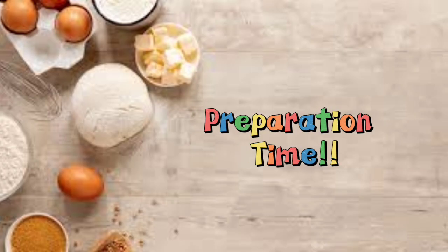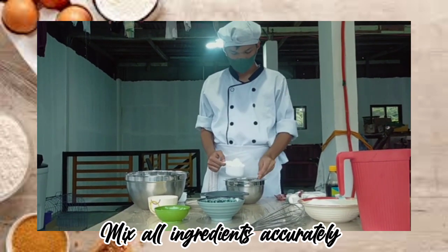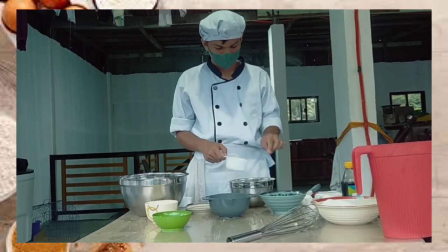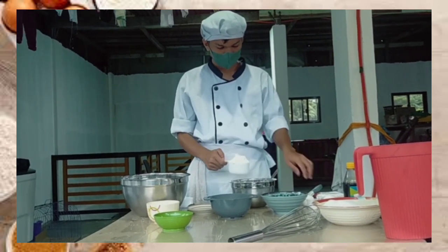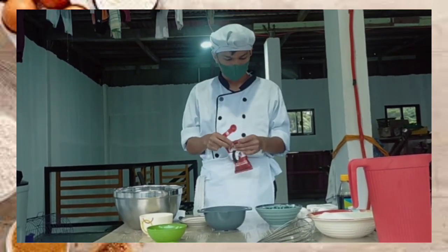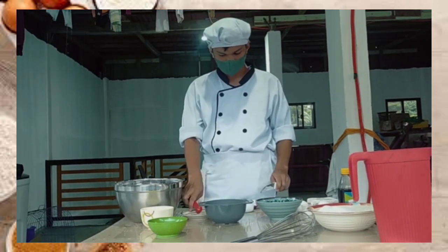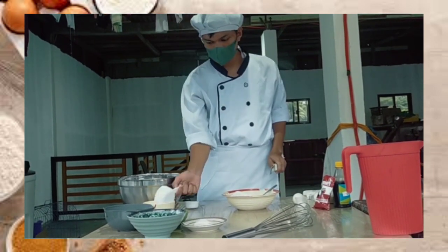Preparation time. Mix all ingredients accurately.